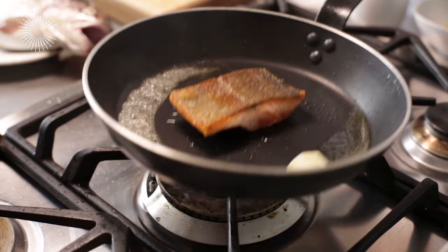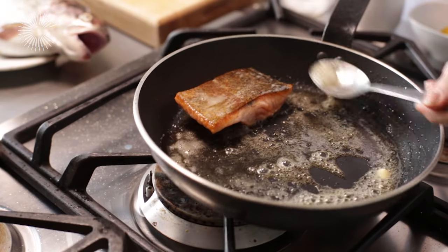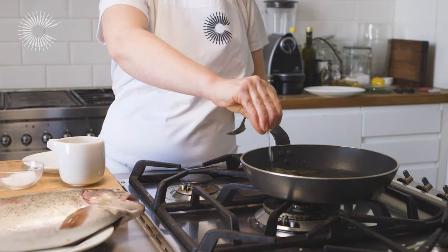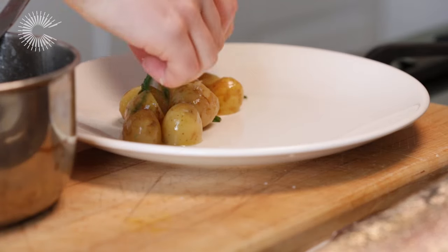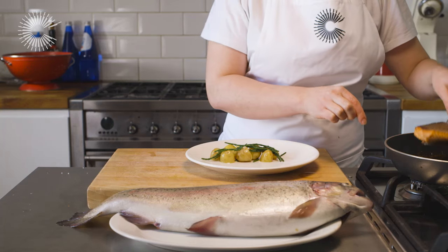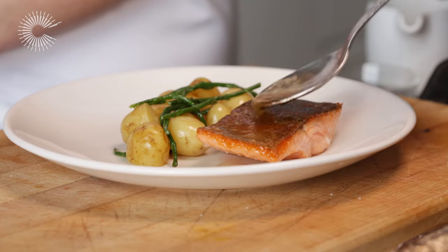Add a knob of butter to the pan and spoon it over the trout. Squeeze the juice from a wedge of lemon into the pan and continue to baste the fish. Serve with some boiled new potatoes and buttered samphire, and drizzle with some of the sauce.